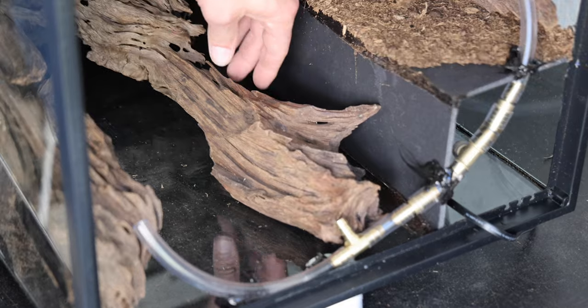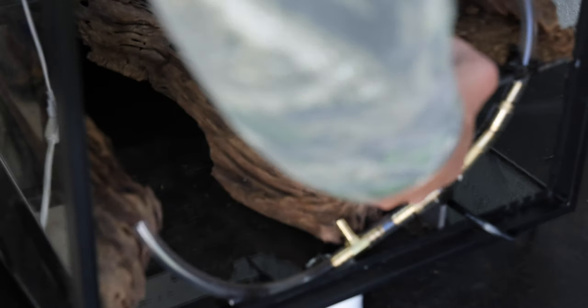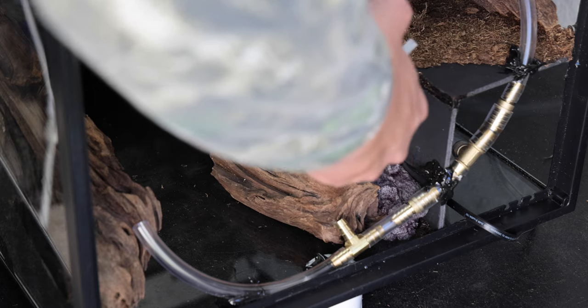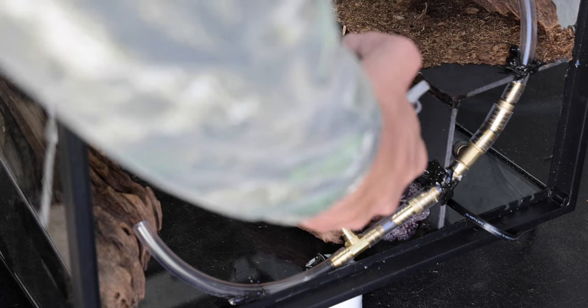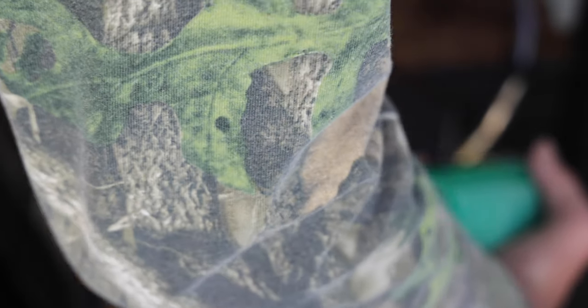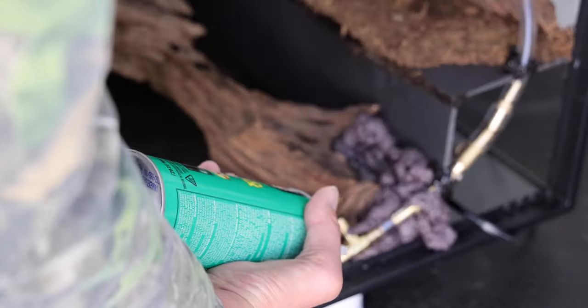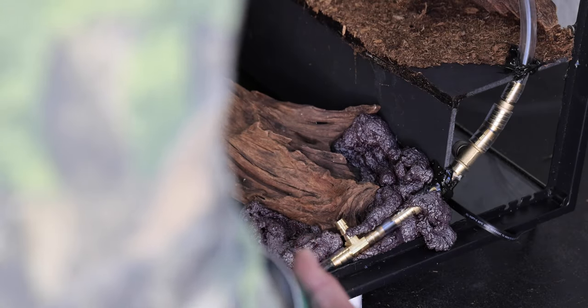Taking another piece of driftwood, getting it right in place where I want it, and taking some expanding foam to fill in the background. The reason why I want to do this is because I want to be able to put moss in at certain spots, and moss sticks wonderfully to Great Stuff expanding foam or any expanding foam for that matter. I use the pond and stone variety just because it is animal safe, and I like to make my enclosures as animal safe as possible.